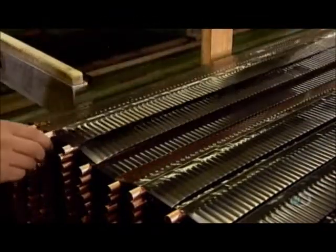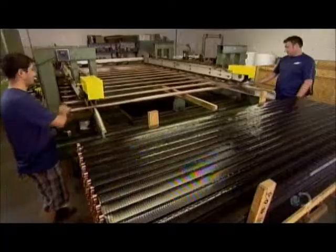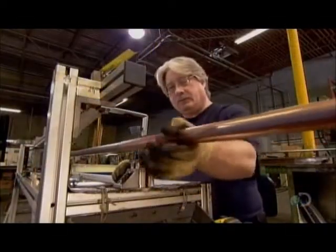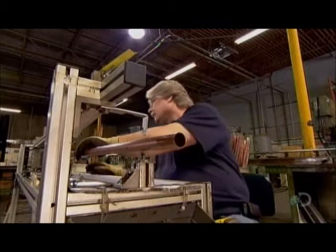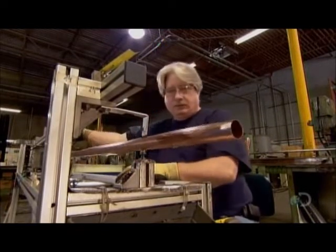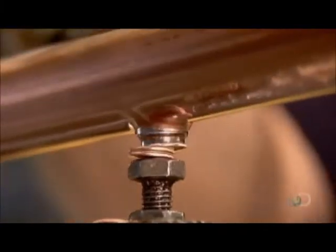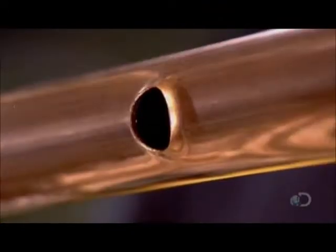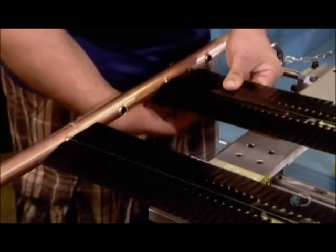Each solar panel contains 10 fin tubes, which connect on either side to a header. To make each header, workers slide a 2.5 cm wide copper tube onto a mandrel, then punch 10 holes in the tube — one for each fin tube. They fit the protruding ends of the fin tubes into these holes and weld the connections.